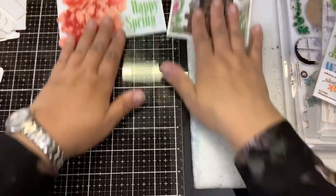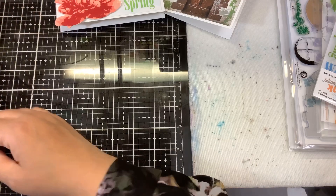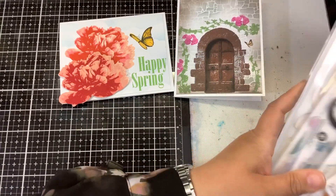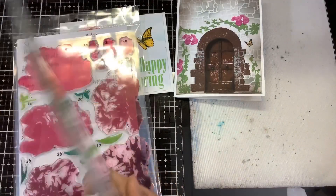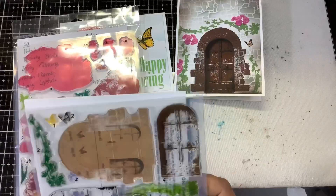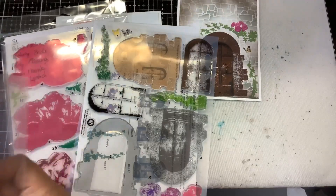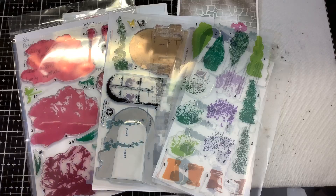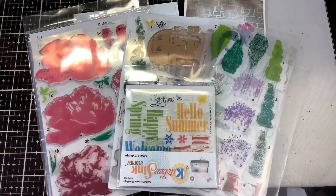To recap, the four new stamp sets are: Grand Peony, Old World Door, Potted Topiaries, and Bold Four Seasons Greetings. Don't forget to add the free SVGs to your cart when purchasing the stamps. These are high-quality photopolymer stamps made in the United States with very quick shipping. If you have any questions, post them below — I'll link everything for you. Thanks for watching, and keep on stamping!